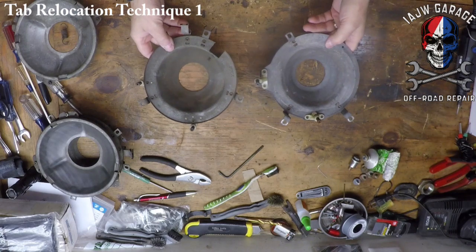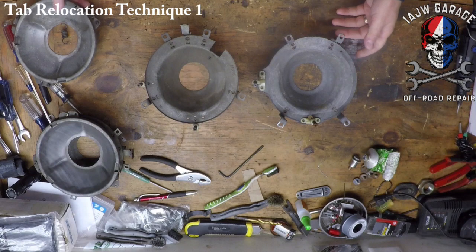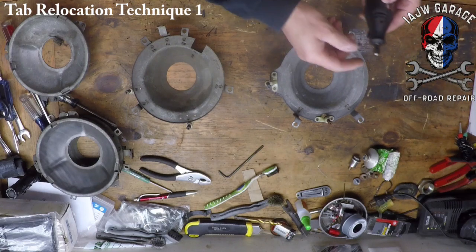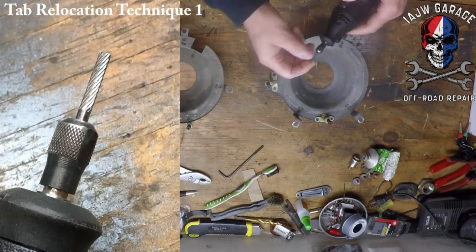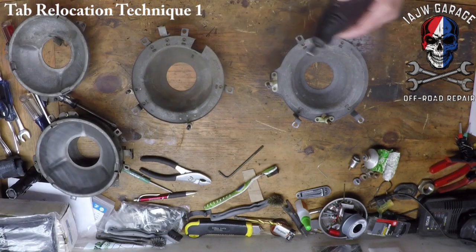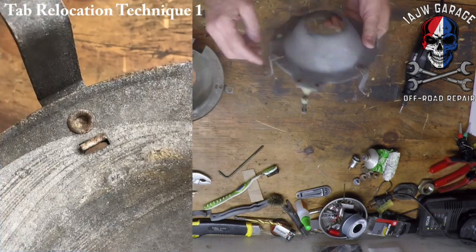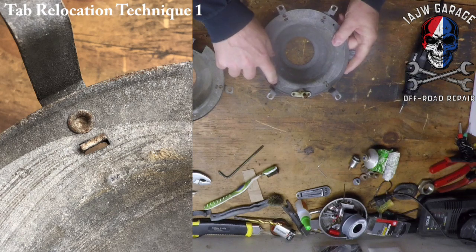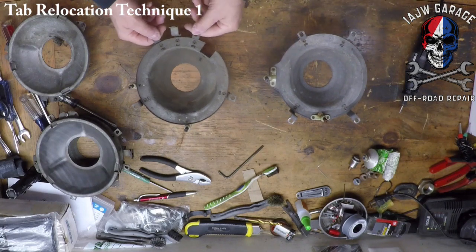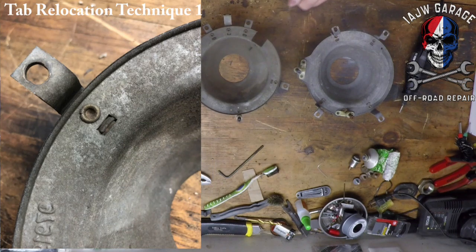We have both of the buckets off of the bases. Now I'm going to take my Dremel and use this little burring device for the Dremel and remove these rivets. I'll just grind the back side off and they should just fall right off. I'm going to do the same thing with these four here and they'll just pop right off.